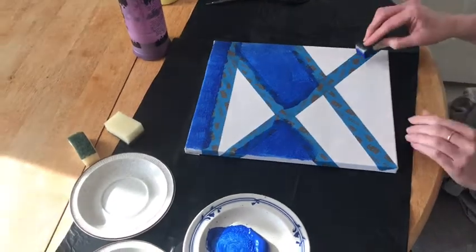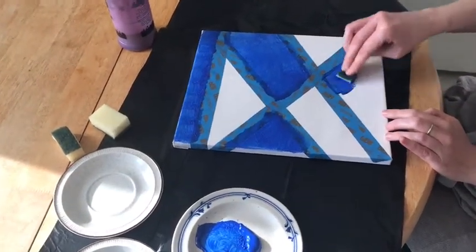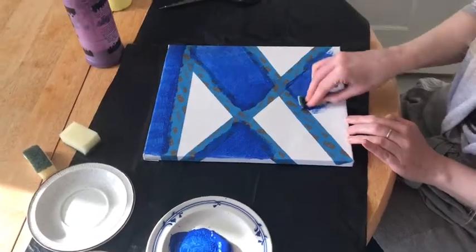There are lots of different ways to do this activity, so it's really up to you what you want to do.